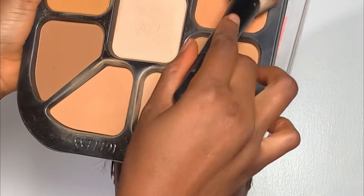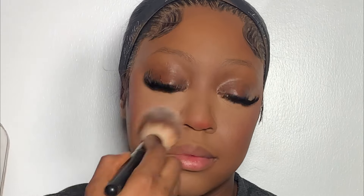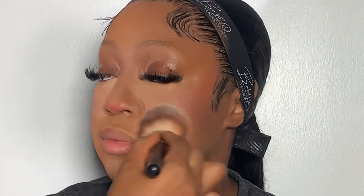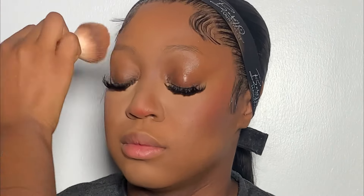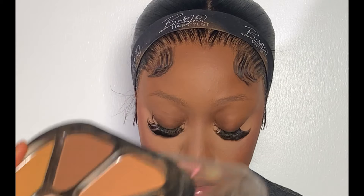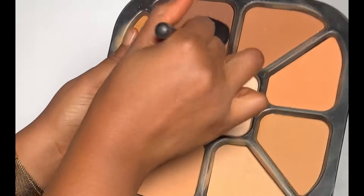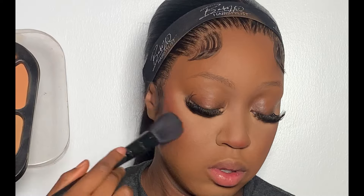Next is to set the rest of her face — I'm going to be using a shade from the same powder palette to set the rest of her face. For dry contouring, I'm going to be using the dark shade from the same powder palette to set the areas where I applied the cream contour.